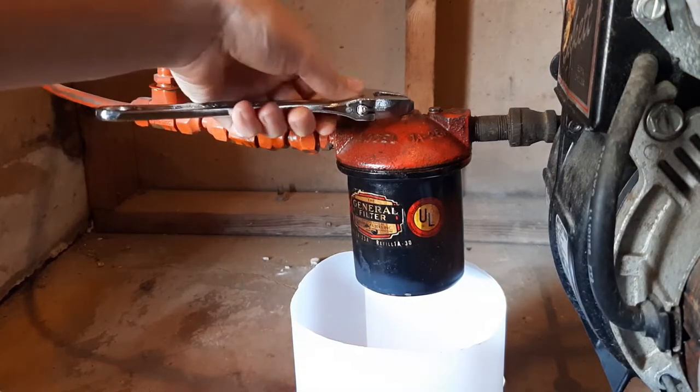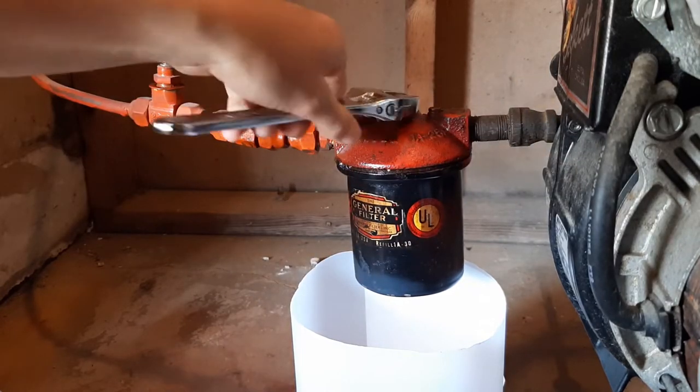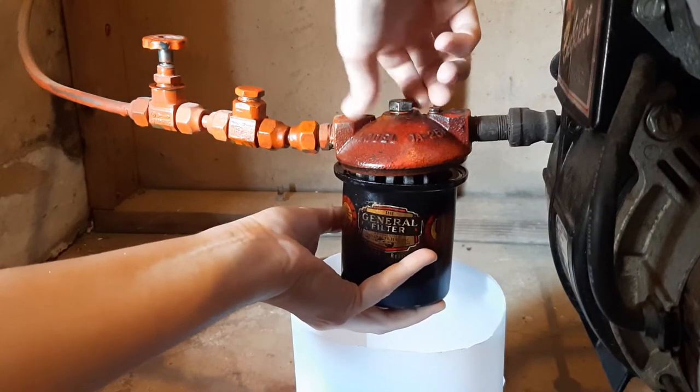Once you do that, grab your wrench. Go ahead and loosen that bowl up and take the bolt out.